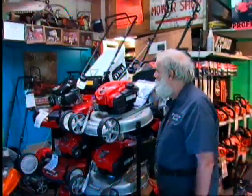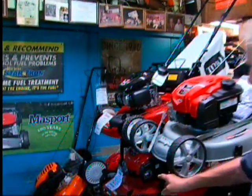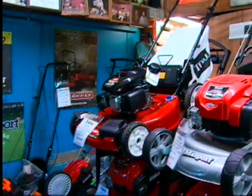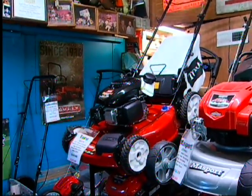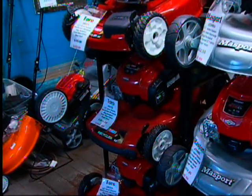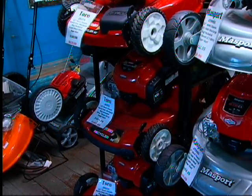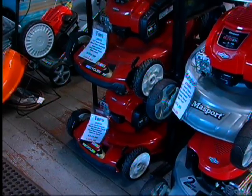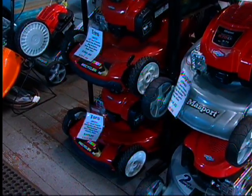On the other side we have a lineup of Toro mowers. We have a front-wheel drive, a rear-wheel drive, and a rear-wheel drive with Personal Pace. The front-wheel drive is our entry point, meant for someone with a flat area or just as a trim mower — it is a bagging mower. The middle one is a rear-wheel drive with Personal Pace and is three in one: bagger, mulcher, and side discharge. The bottom one has electric start for those who have difficulty pulling the rope.